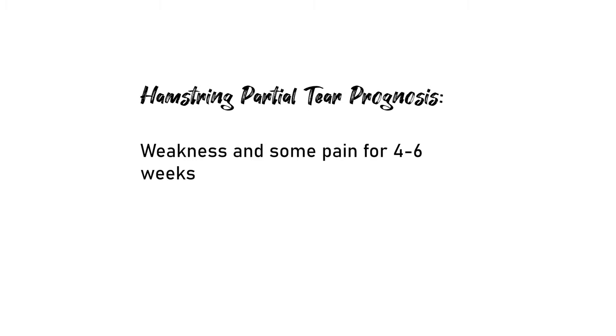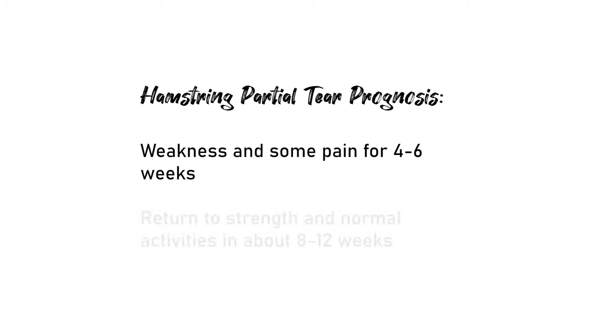If you have more of a partial hamstring tear, you can expect weakness and some pain for possibly four to six weeks, with return of strength and activities at about eight to twelve weeks. And just a reminder: if you have a full tear or an avulsion fracture, your timeline will be longer and you'll want to follow the protocol laid out by your rehab and orthopedic team.